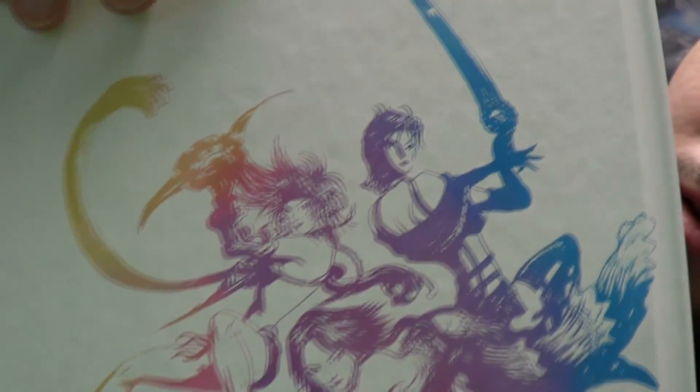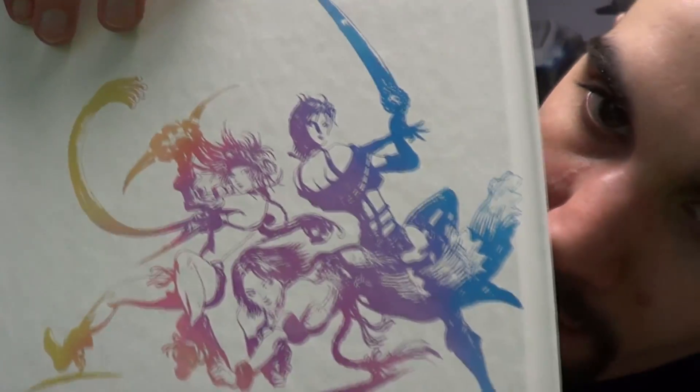Some beautiful artwork. I love it. It's an actual book — it's a book! Let's see what we got here. This is artwork. I've got several different pieces of art.